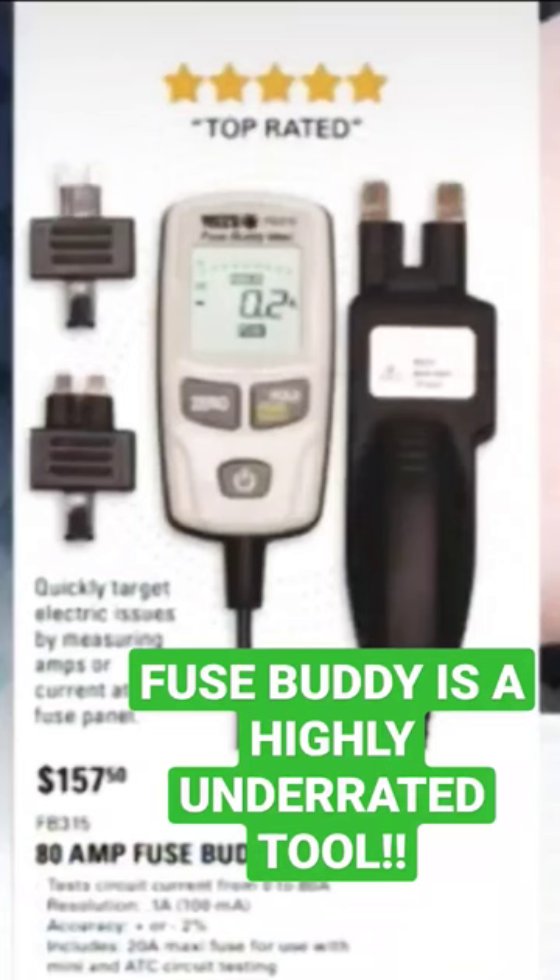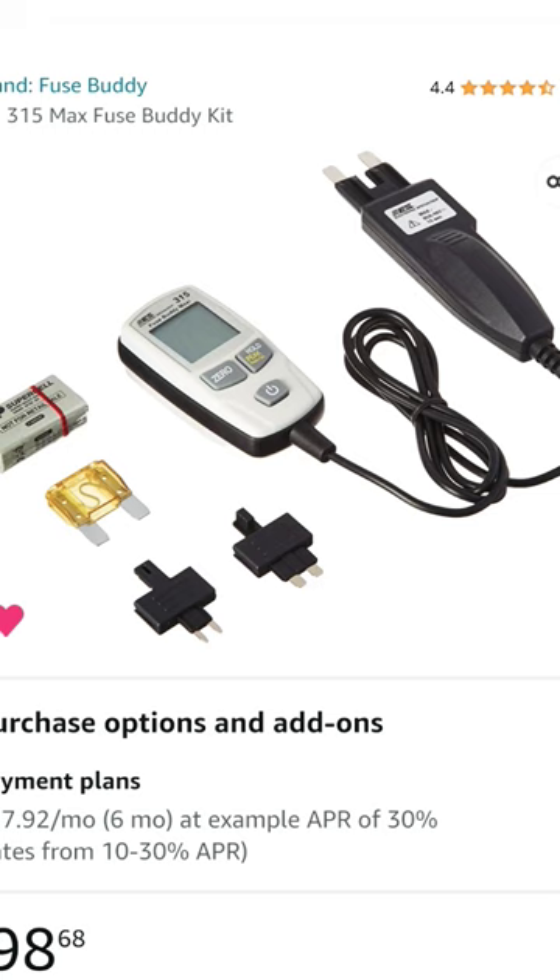Matco was selling this in their flyer recently for $157.50, which was kind of ridiculous. These are on Amazon for $98.68 — same thing. This is the higher amperage one, goes up to 80 amps.